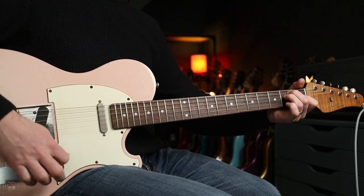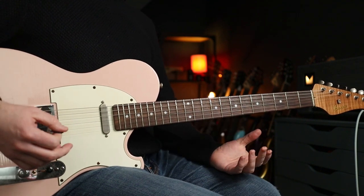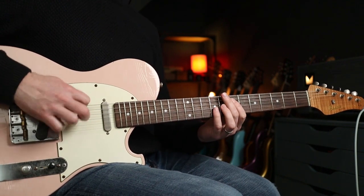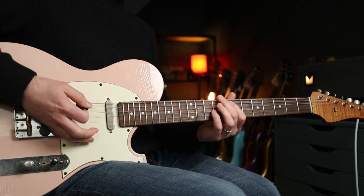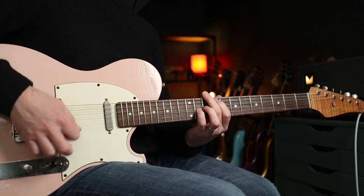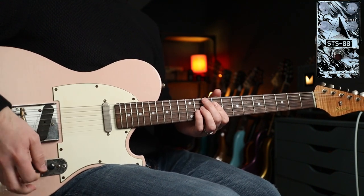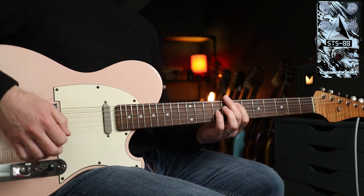Standard tuning, which is nice. You're going to need a flanger and a Big Muff type pedal for this one, and a nice clean tone. I'm using neck pickup. You really need two settings — you actually need two flangers really — but you can do it with two settings if you're going to record it.